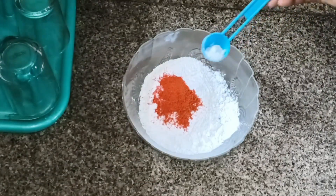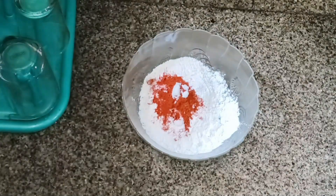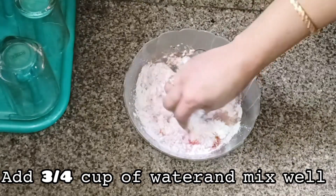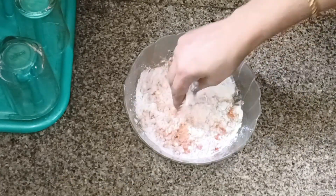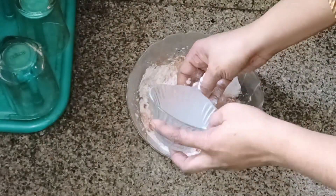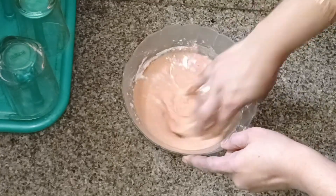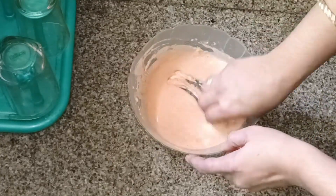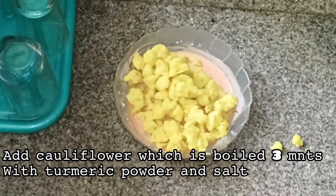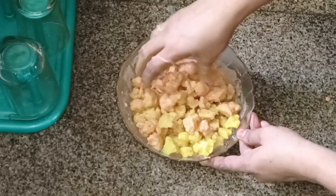Add 1 teaspoon of cornflour. I am going to mix it. Add a double share of the cornflour and mix it. We should coat the cauliflower in the cornflour batter. When the cauliflower is coated, I am going to fry it for 3 minutes.